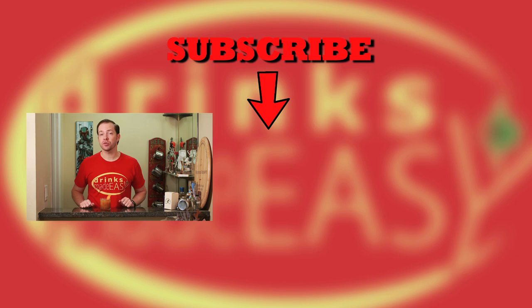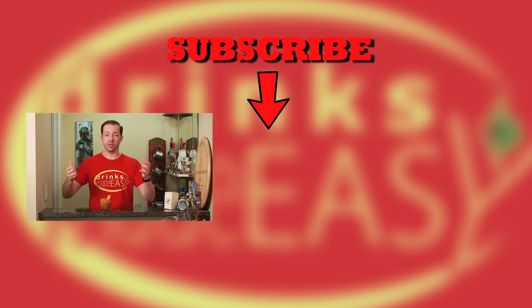Thanks so much for watching. Please be sure to like, subscribe, and click on the bell icon so you know anytime we release a new video. If you have any questions, comments, or modern variations of recipes you'd love to see on the show, please leave a comment below.